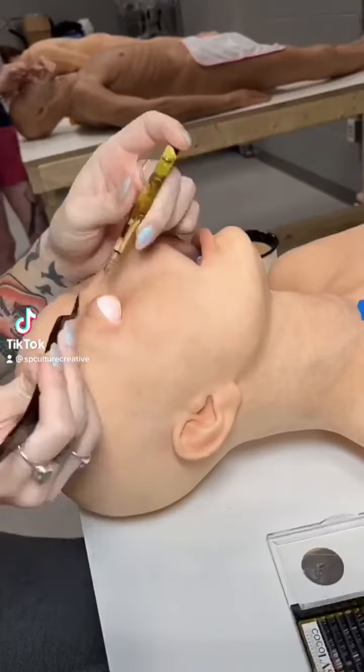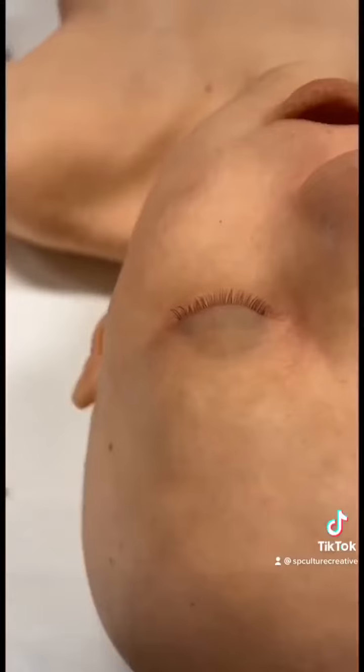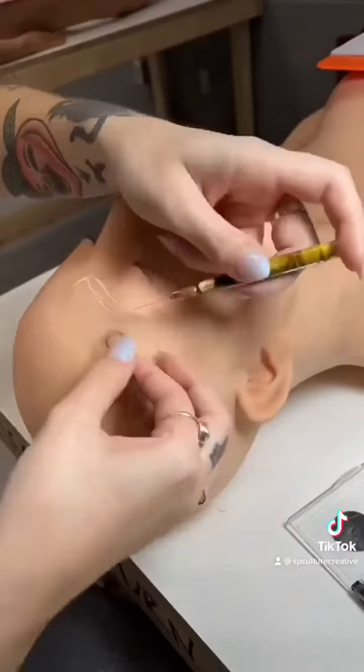Hi guys, today we're going to do an Alice. Alice is our female body. I'm starting off like I usually do with lashes. They look a little dark here because I did not have the light on.